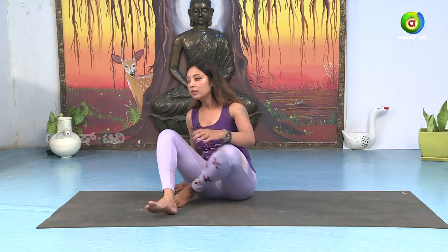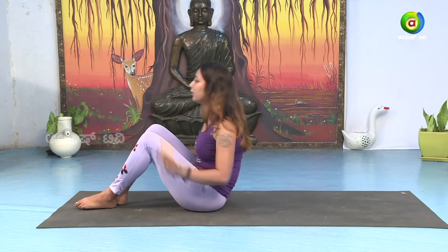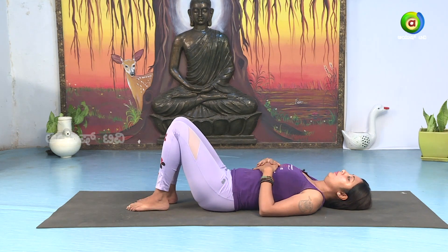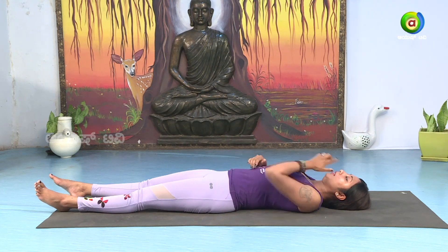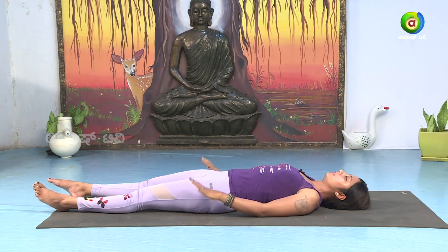We will slowly start by lying down. Back pain — we will practice these asanas. Lie down on your mat on your back. Now lie down and relax. Take a few breaths. Stretch the entire body forward. Feel the blood circulation. Relax the whole body.